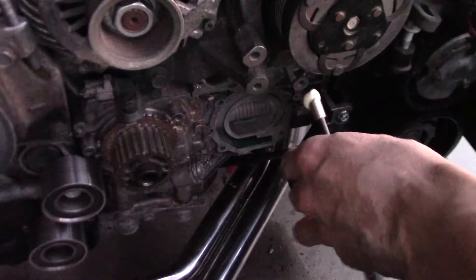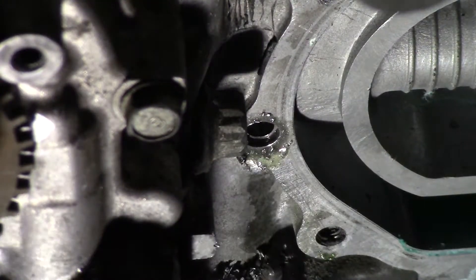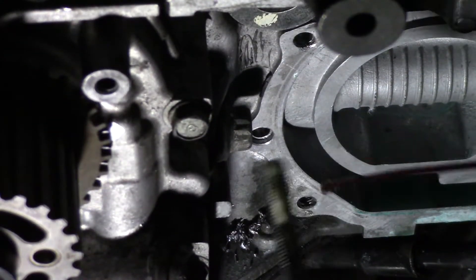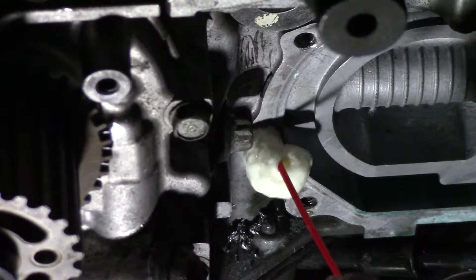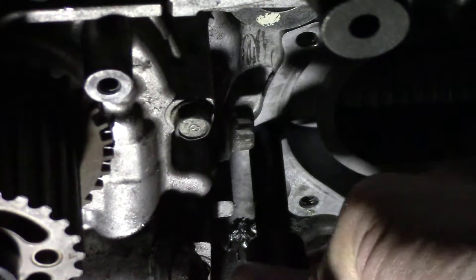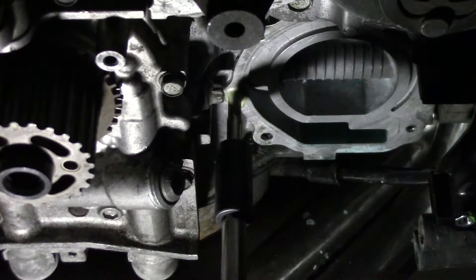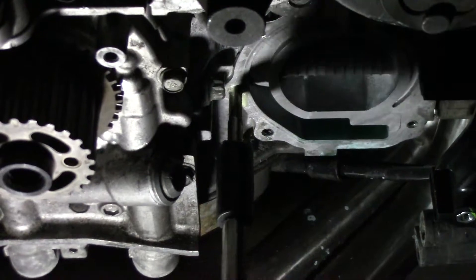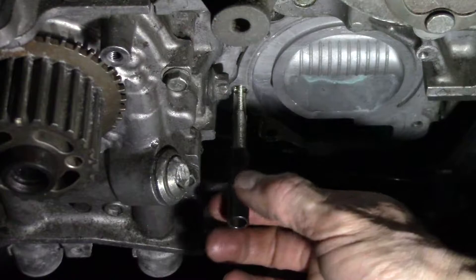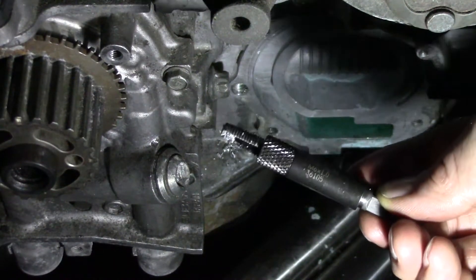Next step is the counter bore. Let's put some cutting fluid on it. That feels like it's done. Next thing we'll do is tap using the tap guide, so let's put some cutting oil on this tap here. Hold this flush. I wish there was a way to clamp it in. It started. Put a little cutting oil in there. That felt a little resistive, so that might be the end of the hole. Here's my gauge of how deep it is — I put the tap guide on it. I've got about that much room. That looks good. That's down to the bottom of the hole. Let's clean this out.